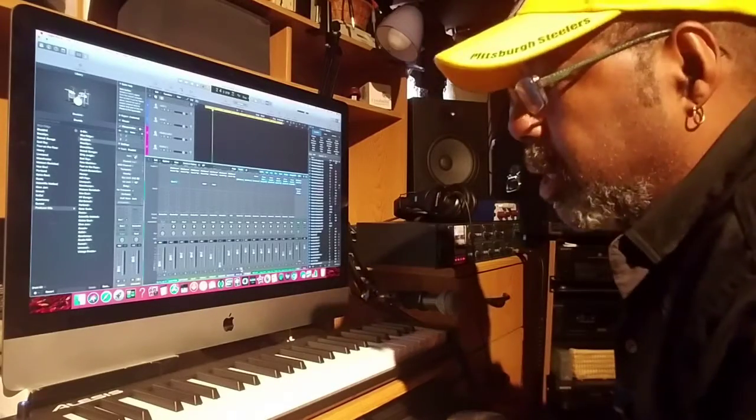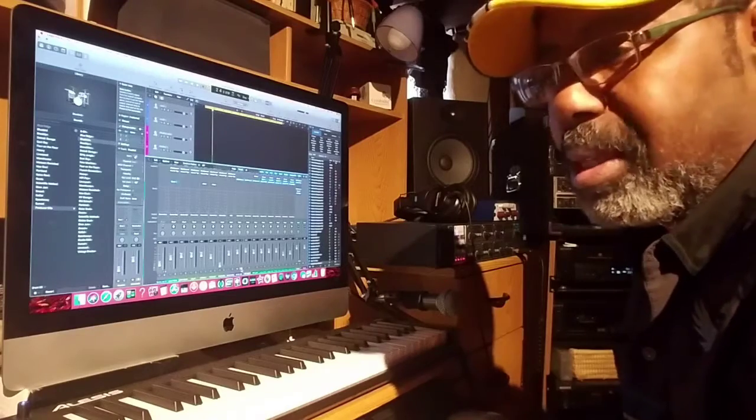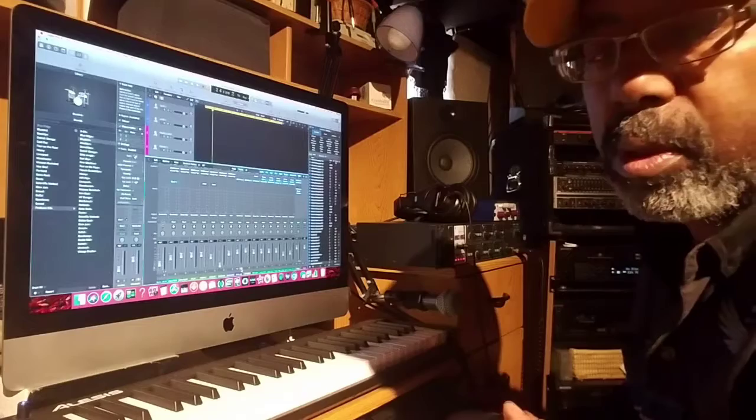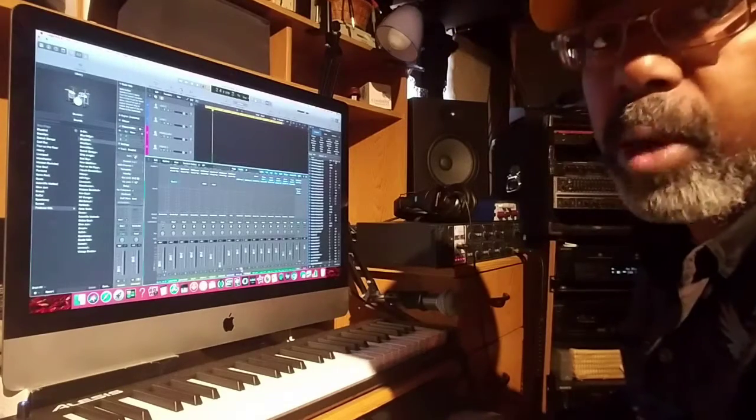What's up, y'all? I'm going to let y'all know about this new tune I'm working on. A lot of people wanted to know how I compose my music. Everybody got their own way of doing it, but you do it whichever way works for you.